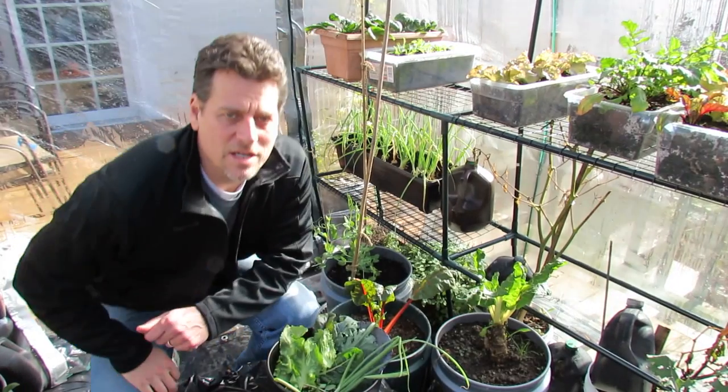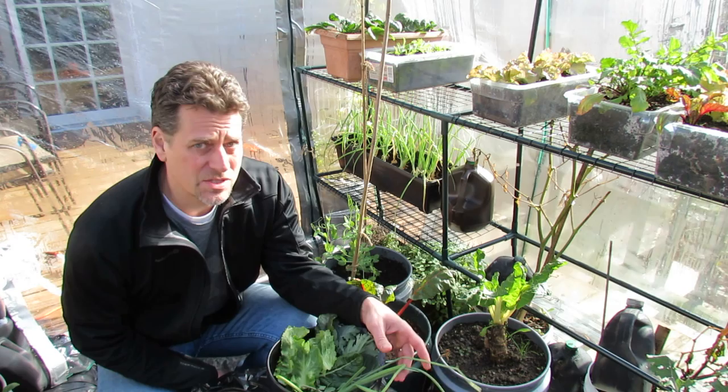Welcome to the Rustic Garden. Today I want to talk to you about planting, production, and picking your greenhouse greens.